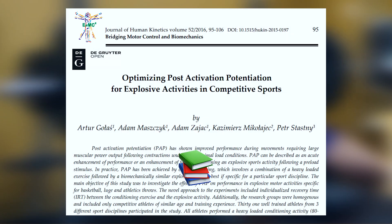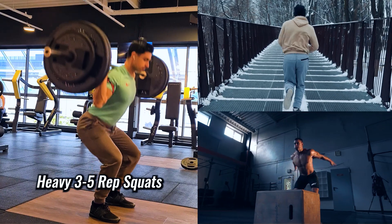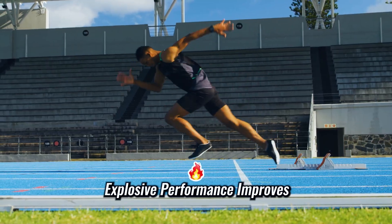When your body expects to lift a heavy weight, you improve your short-term power and speed on a lighter activity that comes after it. There is interesting research on this topic showing that when you perform heavy back squats at three to five repetitions before jumping or sprinting, your jump and sprint performance improves.